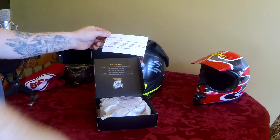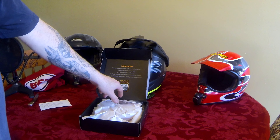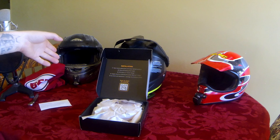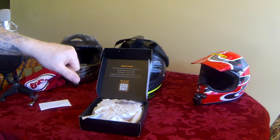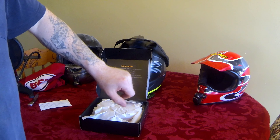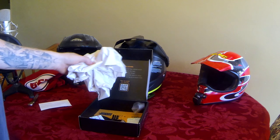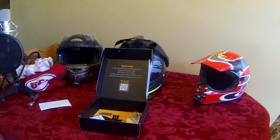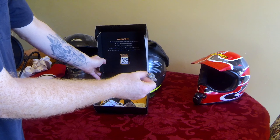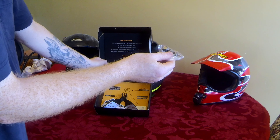Made in the USA by a family-owned business. Installations are pretty straightforward — they have a QR code you can scan on your phone, and they also have a website with YouTube videos available as well. They even give you a GoPro camera screw with it, which is good because I lose these things quite often.